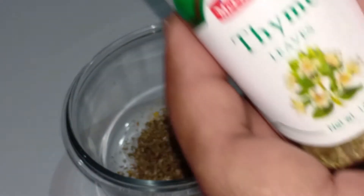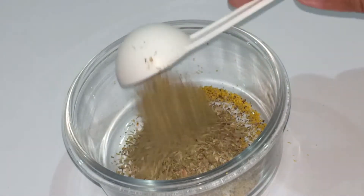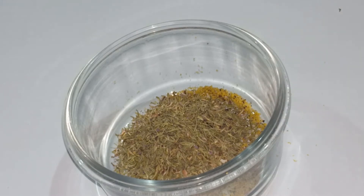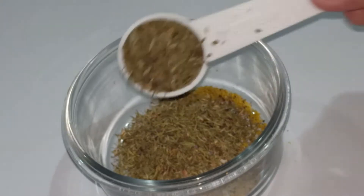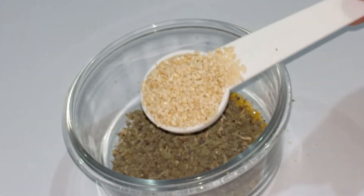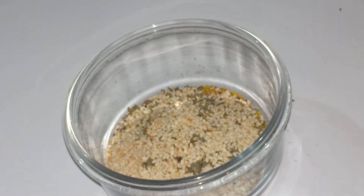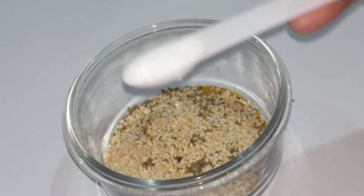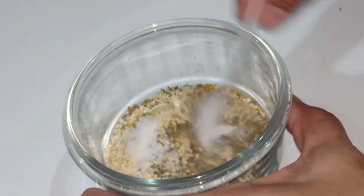I will add 1 tablespoon whole dried oregano, 1 tablespoon thyme, 1 tablespoon basil, 1 tablespoon toasted sesame seeds, and 1 teaspoon salt. Mix it well.